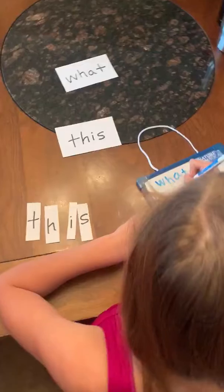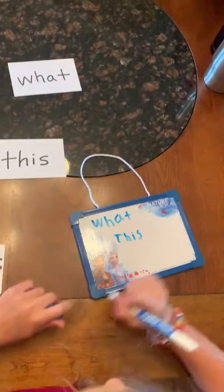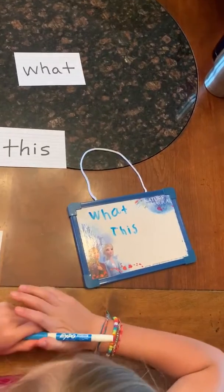What word is that? This. See if you can write the word 'this' on your board. What are your letters? T-H-I-S. What's that spell? This. Good job.